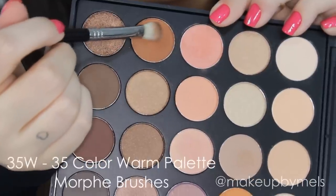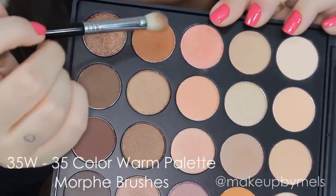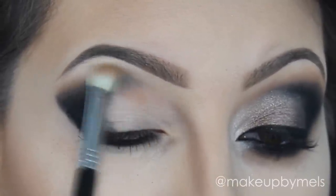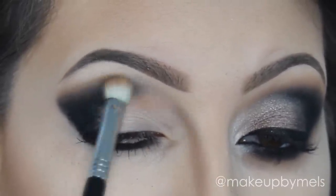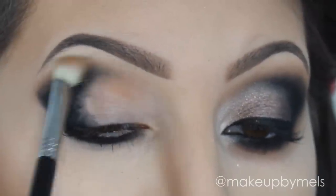And now, with a fluffy brush, I will apply this orange-brown color in my crease as a transition color. This is from Neutropolite by Morphe. It's a warm brown just to help to blend the black before I apply the black eyeshadow.